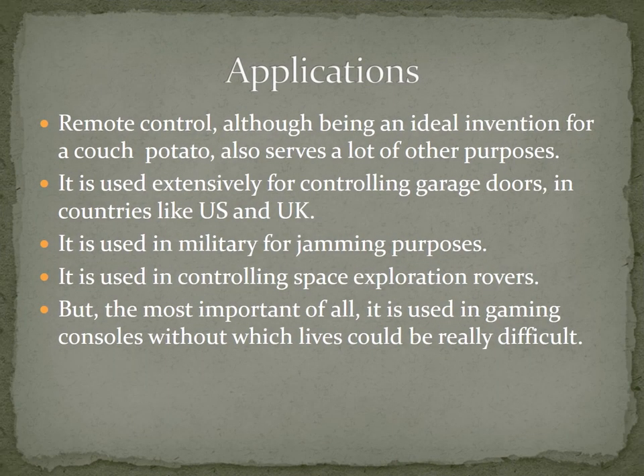In 1980, Ustar produced an infrared remote control which was an immediate success. Although remote controls have since started expanding into the area of Bluetooth, infrared are still the most widely used, and hence we are going to be focusing on that in this video.